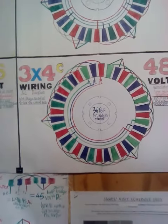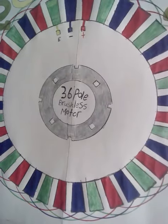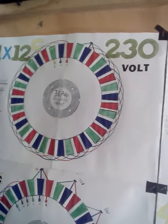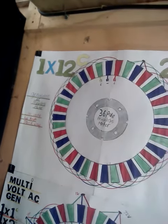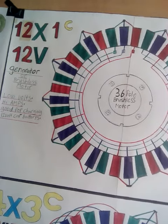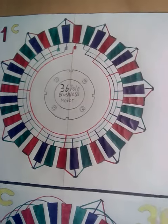Let me take you through the rest of the wiring diagrams for the other ones. That's a stock standard one — that's why it's a one times 12 C, because 36 divided by 3 is 12. The next one is one times 12 times 1 C, which is basically reversed, and you can see how many coils it has right there.